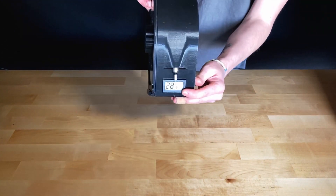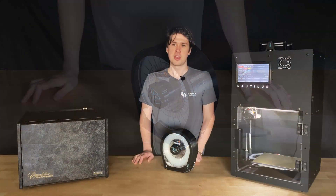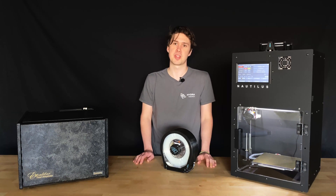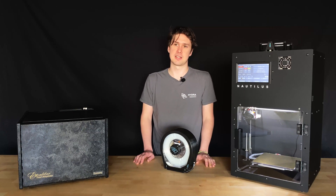It may take a few minutes for the hygrometer on your Nautilus Box to read the correct humidity — be patient. You can refresh your desiccant packs by placing them in the dehydrator for at least 48 hours. The desiccant packs included with the Nautilus Box are color-changing and will turn from orange to dark green when they are near their moisture absorption capacity. You can also use and refresh the desiccant packs included with your filament.